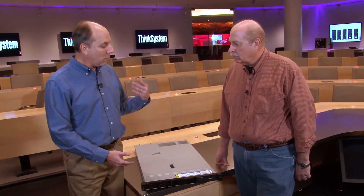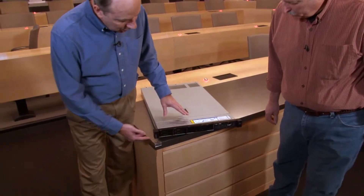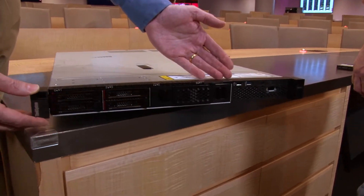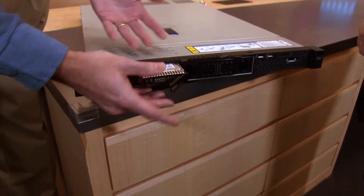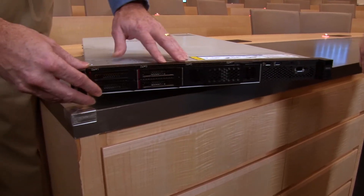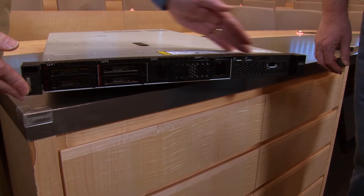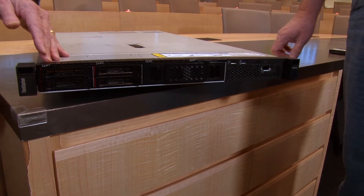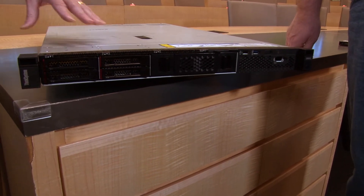We're going to go through some of those components as we walk through the system. On the front, the server supports two and a half inch drives. It supports either four, eight, or up to ten two and a half inch drives along the front, and up to four of those drives could be NVMe drives on the ten-bay arrangement.